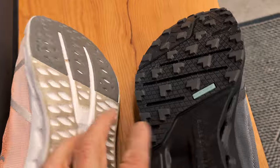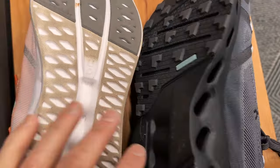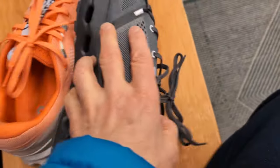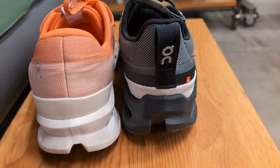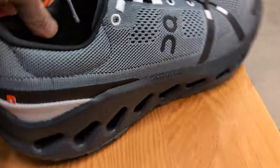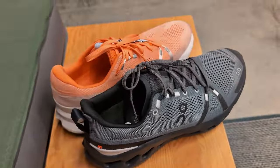Of course you're going to have a road sole versus a trail sole, so that will give you an idea there too. They both are sharp looking — I'll give you a look at the back — and I'm excited, so check it out today.